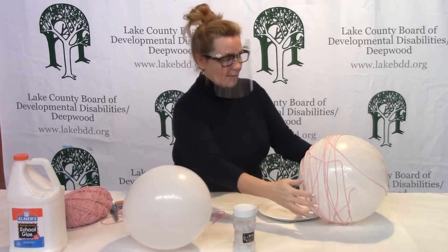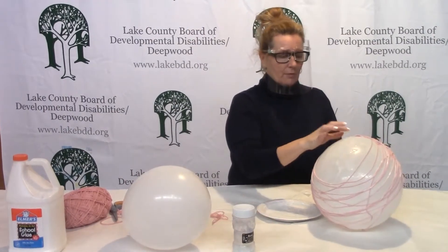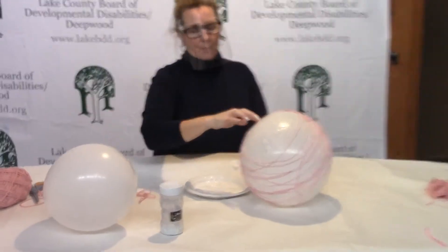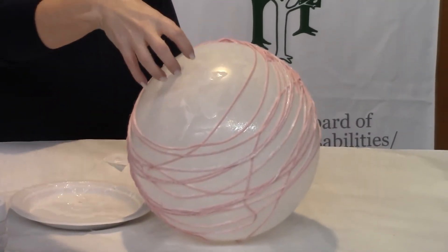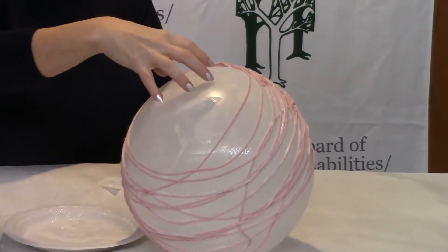When we're wrapping around our balloon — I started this one over here — we're wanting to leave an open round space for the front of our egg. So do not wrap a portion in the front of your egg.